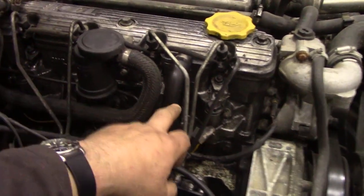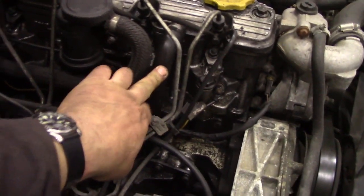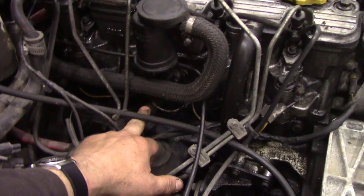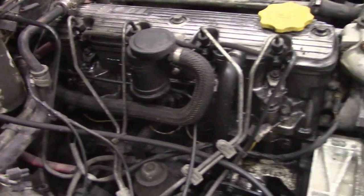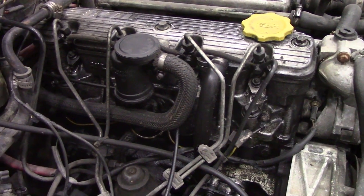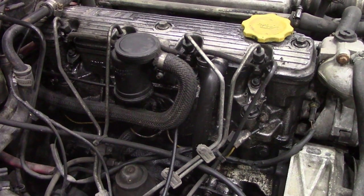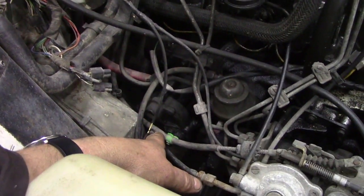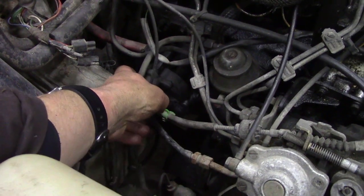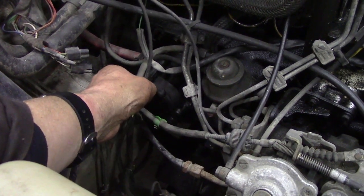We're also going to change this hose because that is rock hard - you'll never tighten that up. And we're also going to change this hose here because the hoses have gone hard. These are the oil breathers and returns and stuff like that. A little bit of work, not too bad. I'm just not looking forward to trying to get this pump out - you can see how tight it is against the footwell.